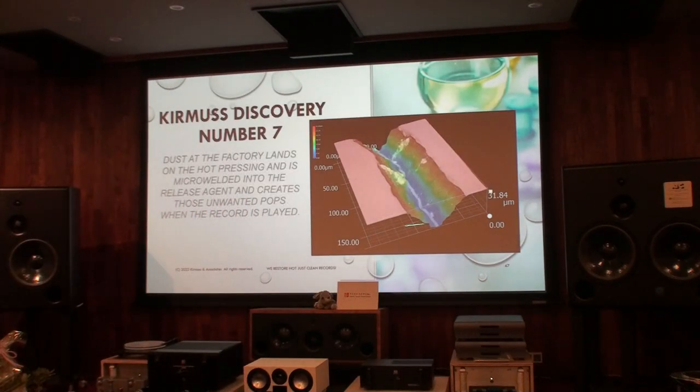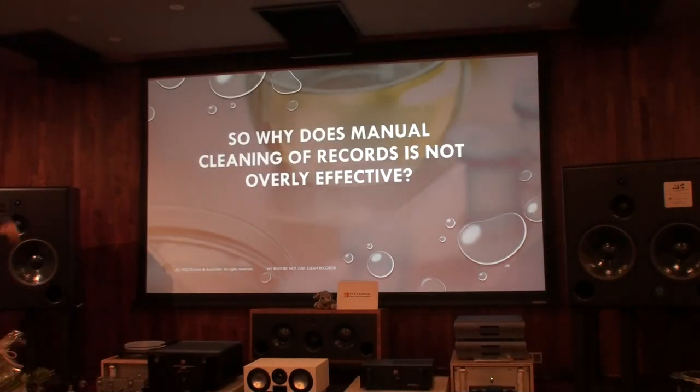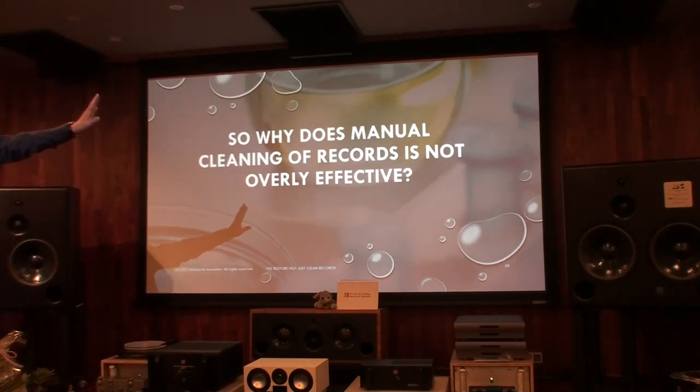Once we've used our system and removed the dust and release agent, we never have to process the record again to remove the release agent — there's none left.